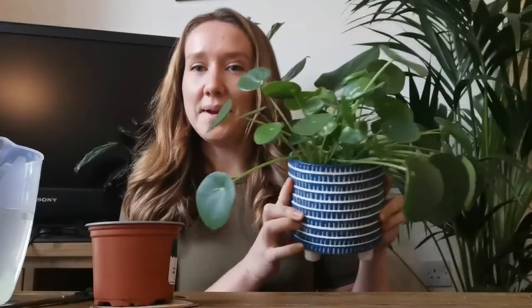Hi guys, it's Lisa, the first half of Plant Mad Sisters, and today I'm going to show you how to propagate a Chinese money plant.